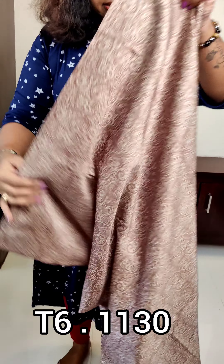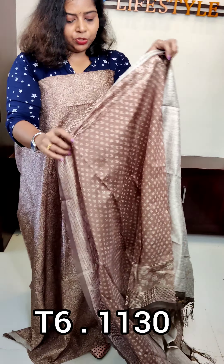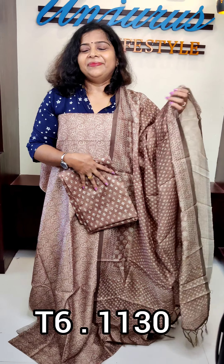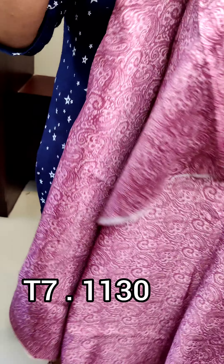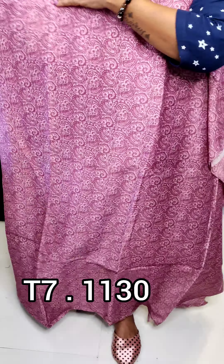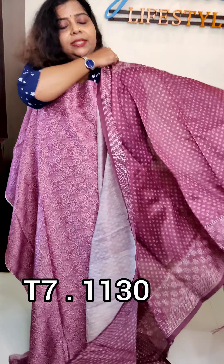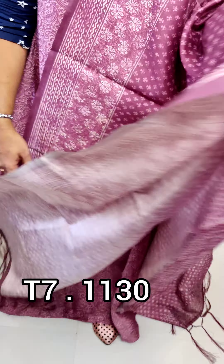This is the top labels — the same fabric is the bottom. Select the 4x violet colours. This color is 48 inches, so it might be 2.50. Bottom same fabric — 1130.